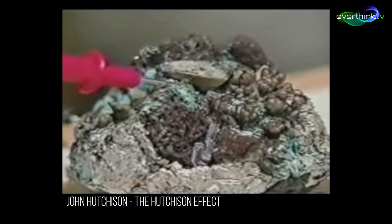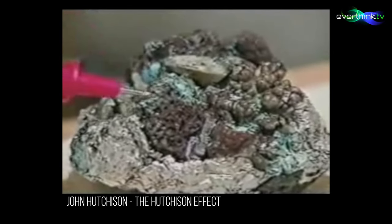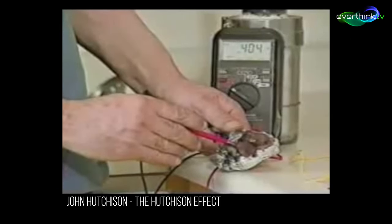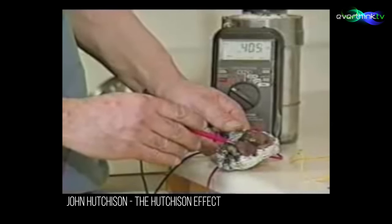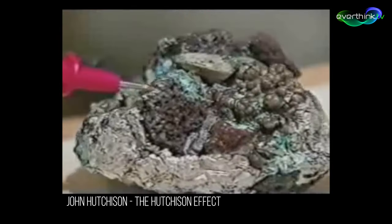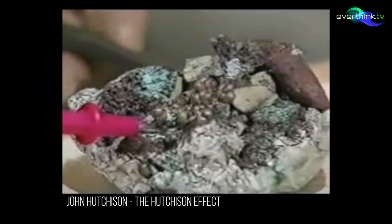I should be getting a higher reading — I had a hot spot somewhere around here. I have here almost a half a volt, as you can see. There are no batteries in this or anything else, except this crystalline material with different configurations. And this is a steady state — it's always that, and has been tested up to a year's time and under stress tests also.